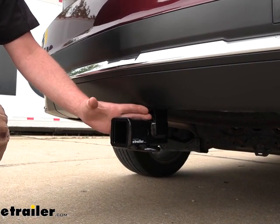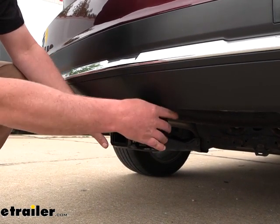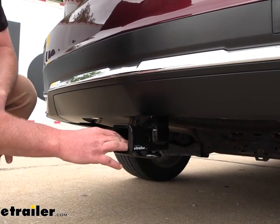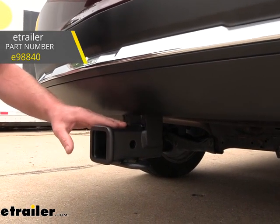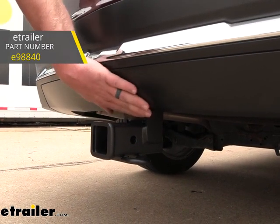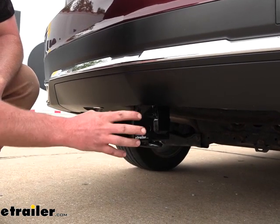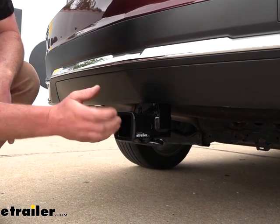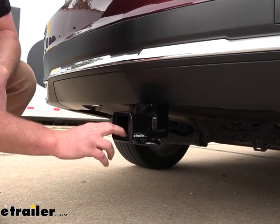One thing I'm a fan of is how it's going to look. You'll really just be able to see the receiver tube opening — the rest of the hitch is going to be hidden and tucked up underneath the vehicle. Compared to the other one available, which is the eTrailer one, they're going to be pretty much the same and handle the same types of things. The main difference is the finish. The eTrailer one has a matte black style finish, which I'm a fan of — I think it looks a little better and kind of matches the plastic. But if you like the gloss black a little better and it matches your vehicle, then this will be a good option for you.